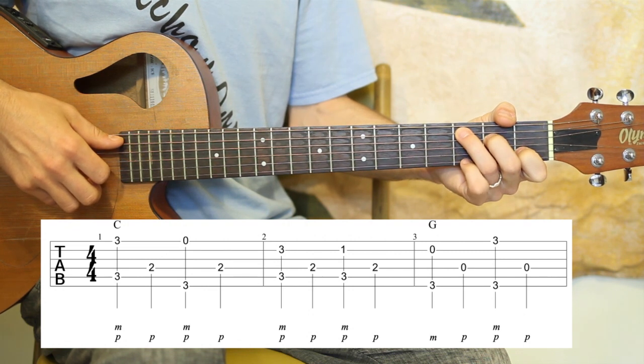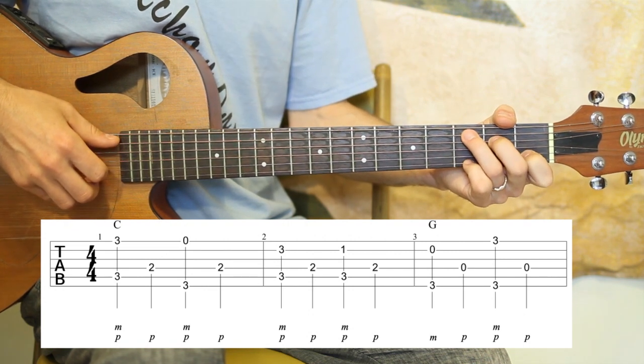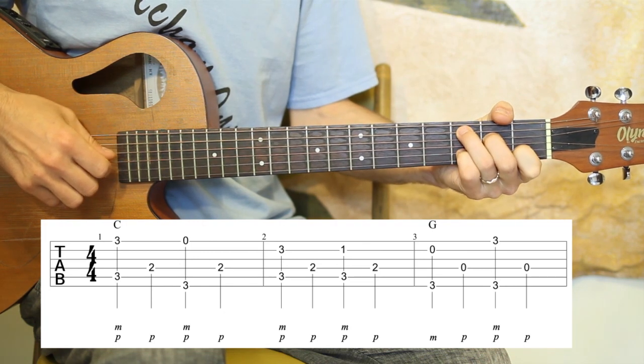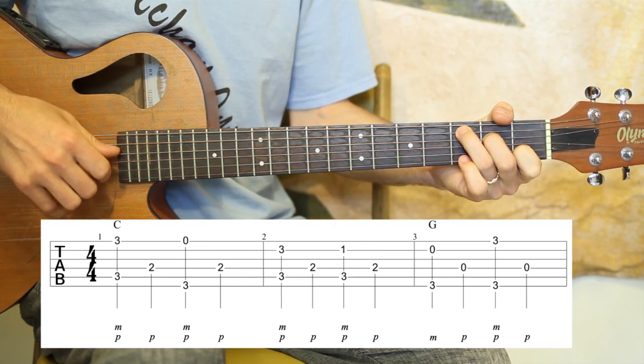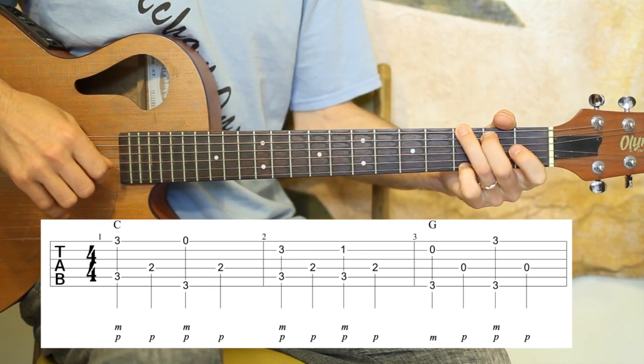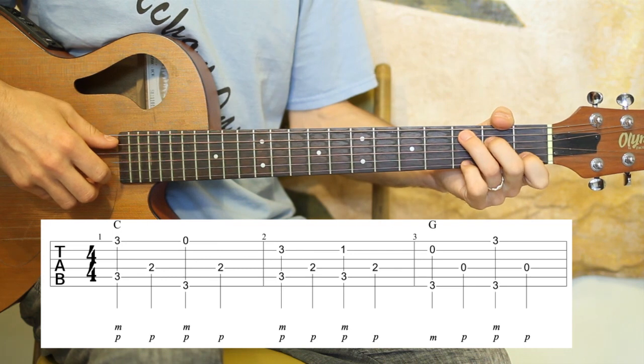One, two, ready, go. [Plays first three measures] All right. Two, three, go. [Plays again]